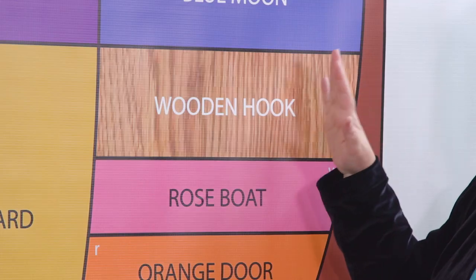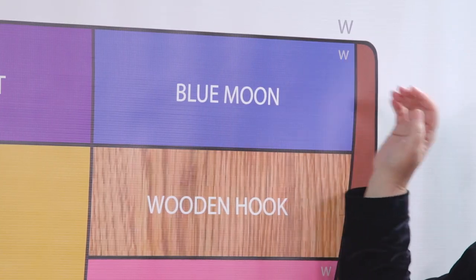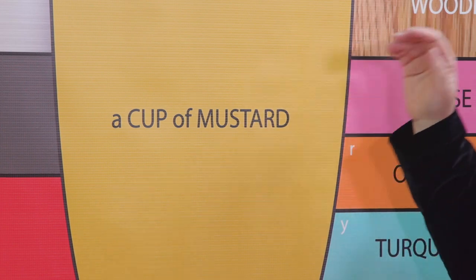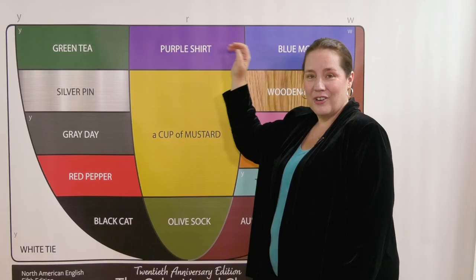Uh — wooden hook — uh. Oo — blue moon — oo. Ah — a cup of mustard — uh. Er — purple shirt — er.